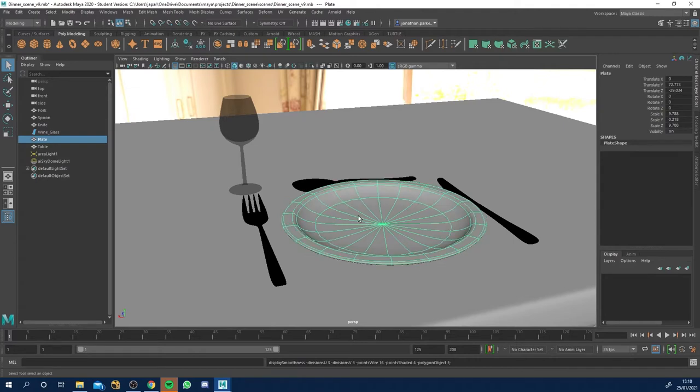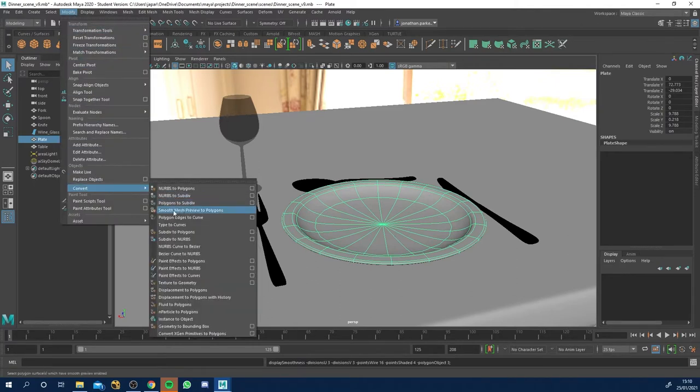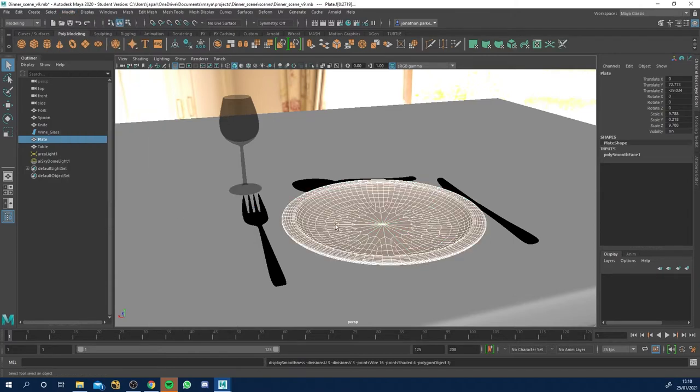If we hit three, this is our smooth mesh, but it's only a preview. So first of all, we've got to convert it to a more dense mesh. With it selected, all you need to do is come to Modify, Convert, and where it says Smooth Mesh to Polygons, just click that. Now this is what we've got — it's actually converted it so that's our actual final mesh. That's important.